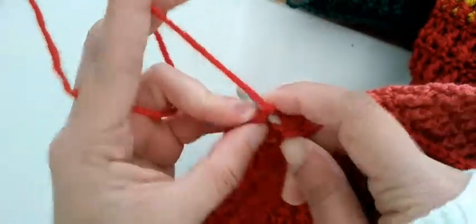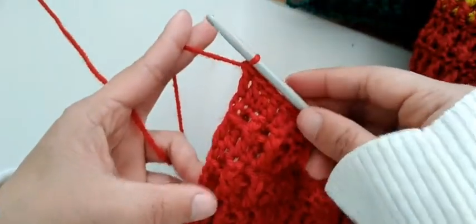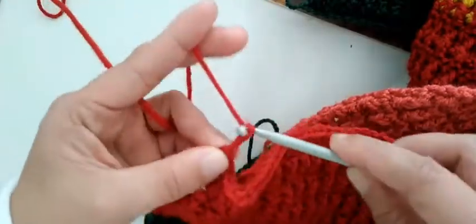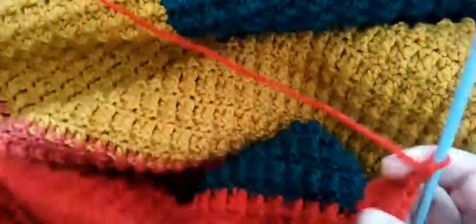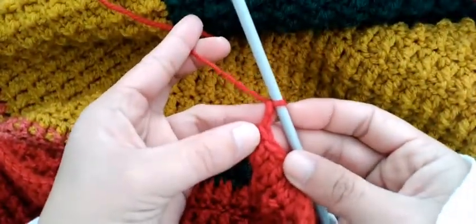Insert the last one here to balance your work. Then you make chain two — one, two — then turn back your work. After you make the one double crochet in each stitch to the end, you make two chains then turn back your work.